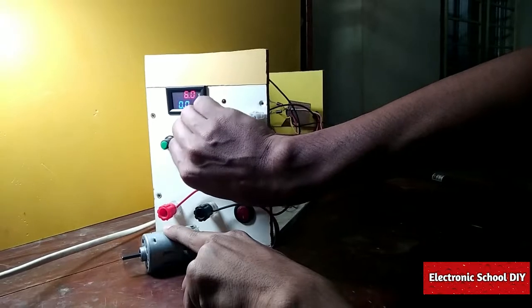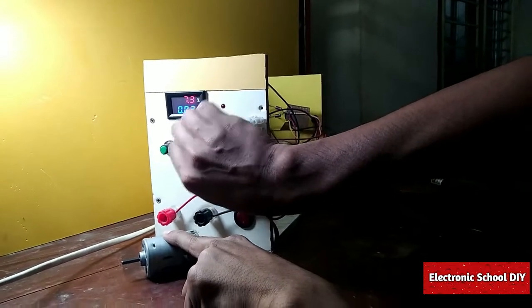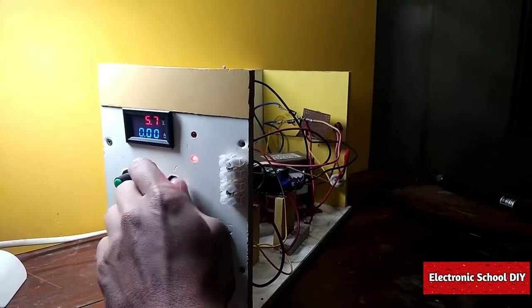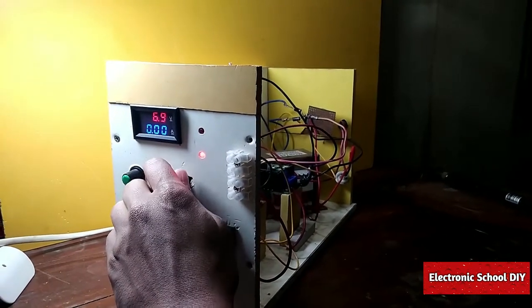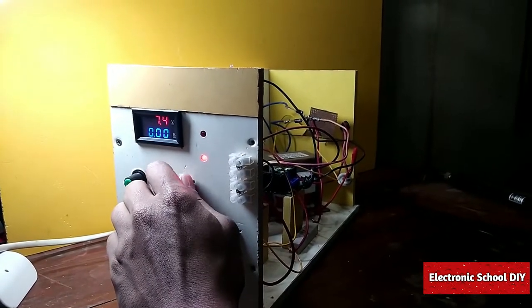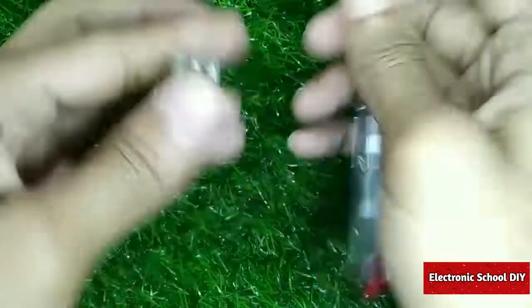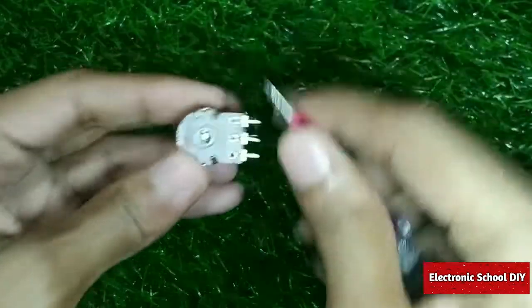Hello viewers, this is M.H. Shaun and today I am going to show you how you can make your own lab bench power supply. For making this project,